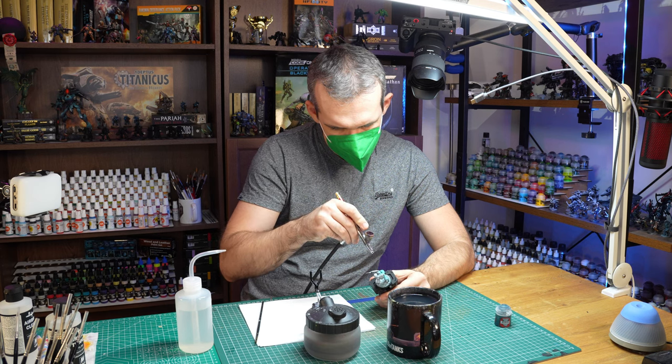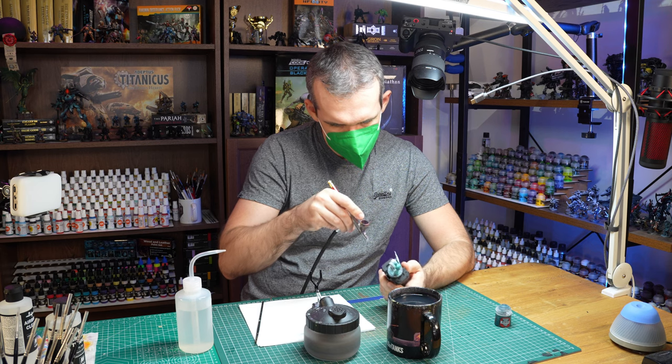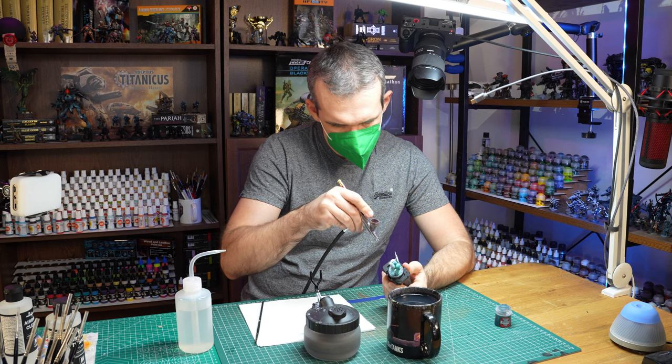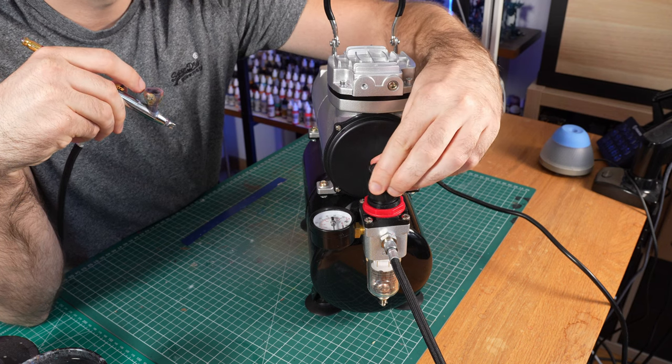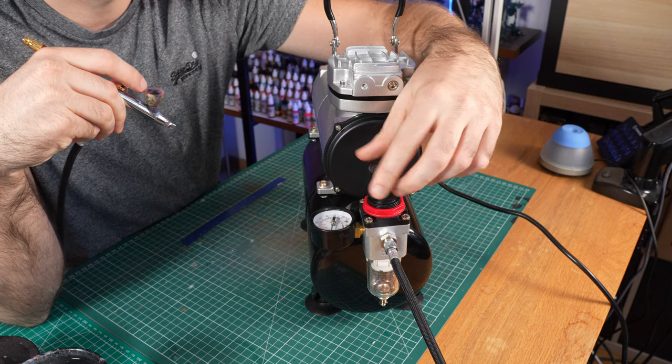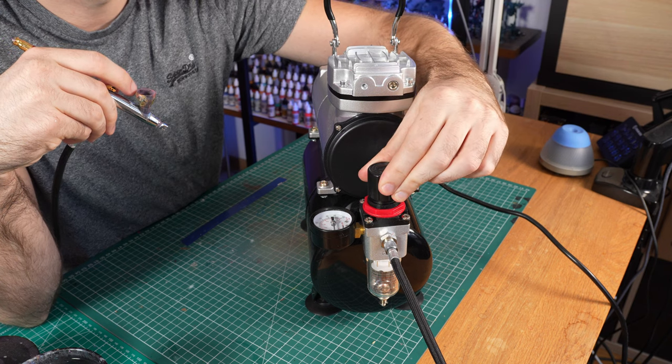I think it will actually make your life both easier and more complicated at the same time. It will make things like priming and base coating way easier, but I would still advise you to learn how to base coat by brush as well. It will make things more complicated because in the beginning there is so much to learn, and adding airbrushing on top of this just makes things even more difficult — but also maybe more fun.